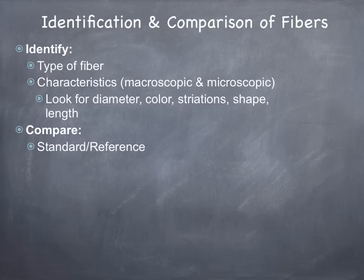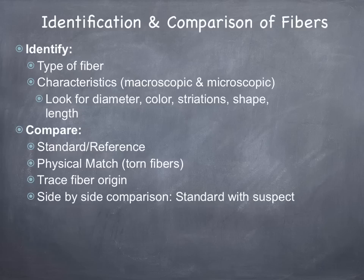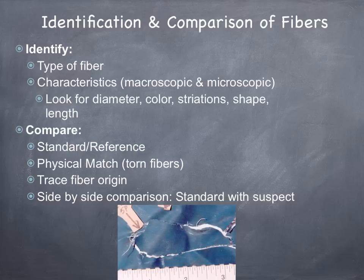You want to compare the unknown to your standard reference. You can look for what's called a physical match — you might actually see a tear that under the microscope you can line up and match. You want to find out what the origin is of the fiber, and then we can do a side-by-side comparison with the comparison microscope, taking your standard reference and comparing it with the suspect. Below you can see a picture of a fiber where it was torn out, and when they put it together they can actually get a physical match.